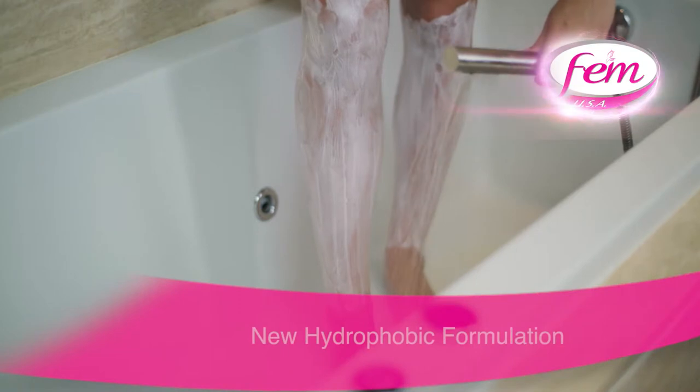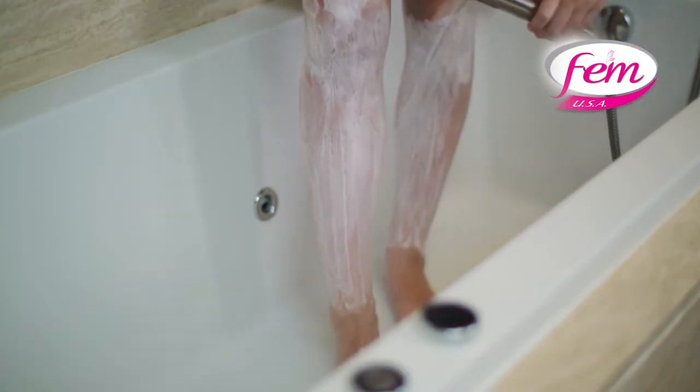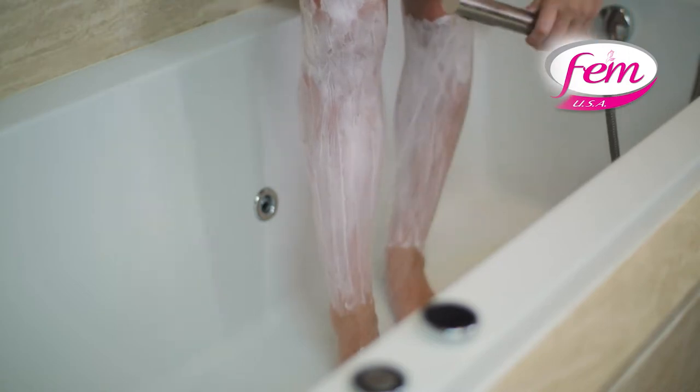Thanks to the new hydrophobic formulation, which does not get washed away easily under water, you can apply it and enter the shower or your bathtub.